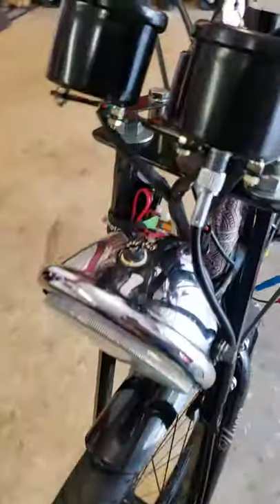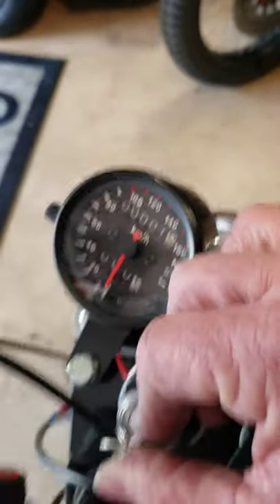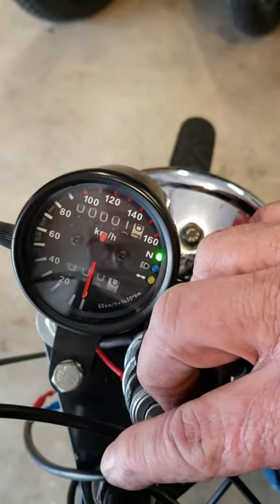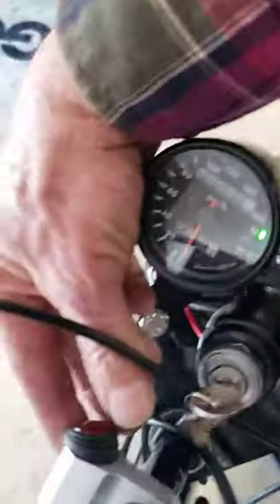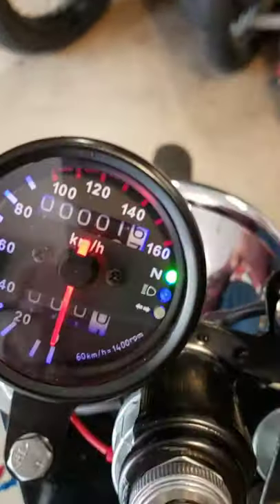We got it wired up and everything worked, but I still can't get the tachometer to work with this little single cylinder motor. I've got it rigged up so when you turn the key on, you get an indicator light showing the key's on — I'm using the neutral light on the speedometer. The headlights all work, and all the gauge lights look pretty sharp.